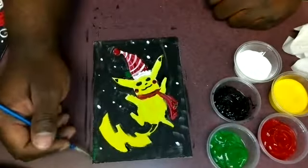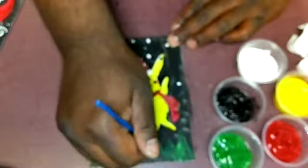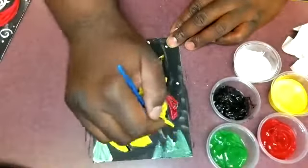Adding some little dots on the scarf. And to give the picture a little bit more color, I'm going to put some trees in the background.